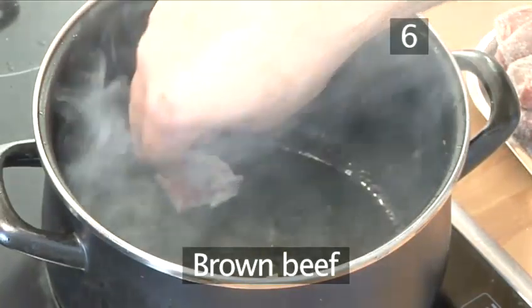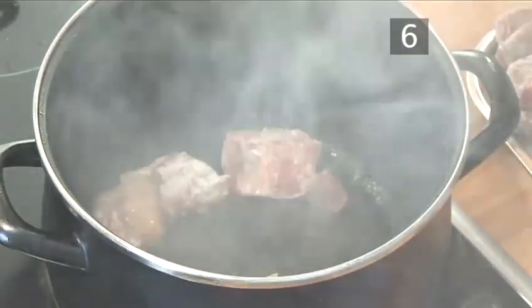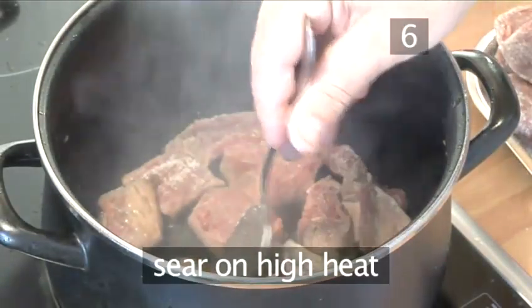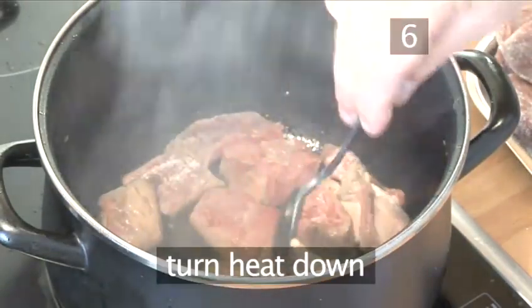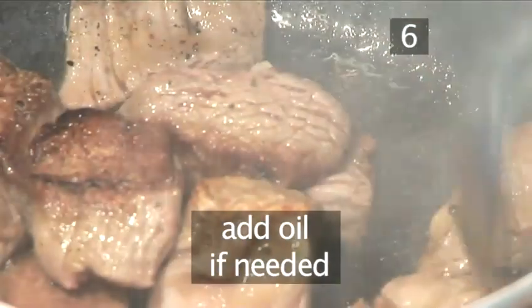Step 6: Brown the beef. Sauté the beef cubes in the casserole using the fat which you used for the bacon and the onions. Sear them first over a high heat, then turn the heat down to brown them well on all sides. If you need to, you can add a little vegetable oil, but not too much.